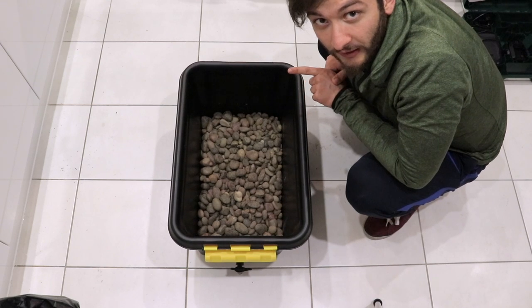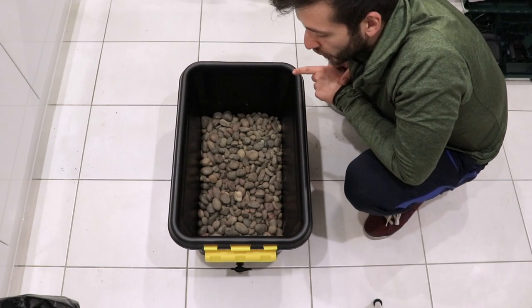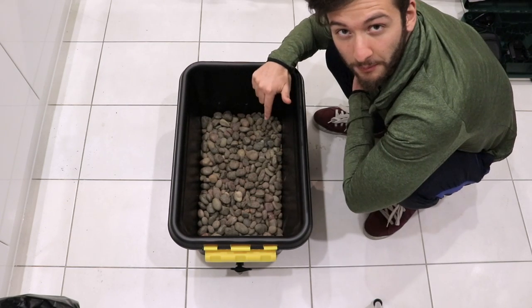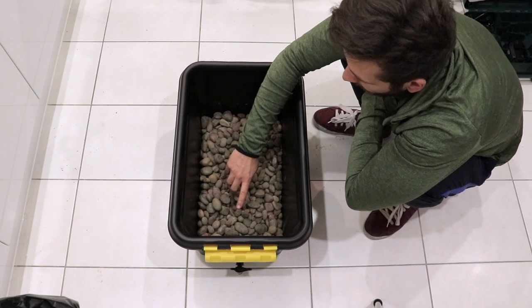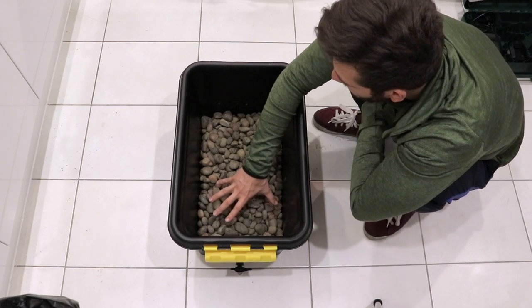One really important thing to make sure is done correctly: the gravel level should be higher than the hole we drilled and where the tap is. The reason I believe it's important to cover the overflow point with the gravel is because the water is actually going to sit in that area.